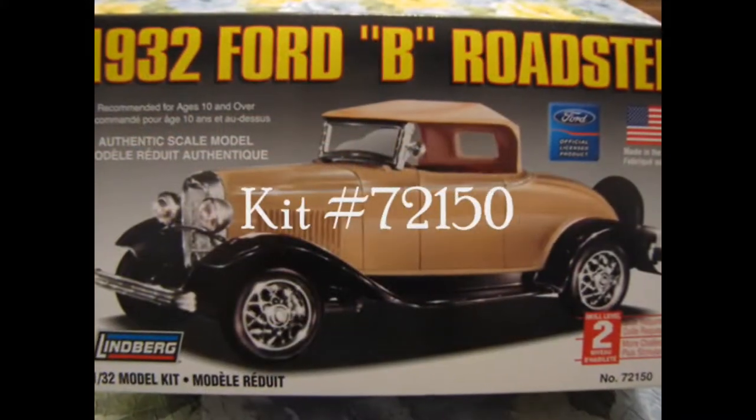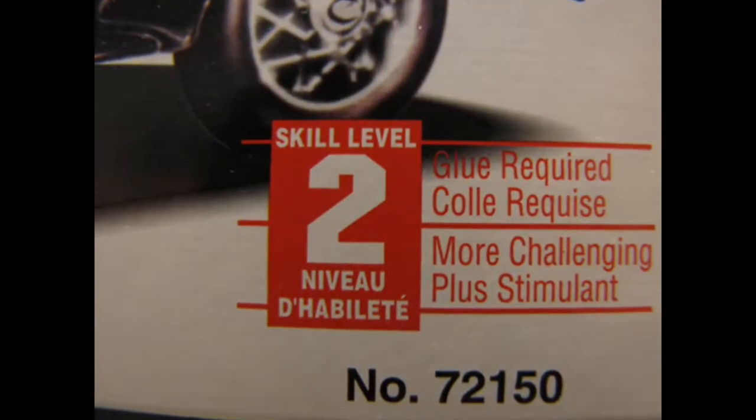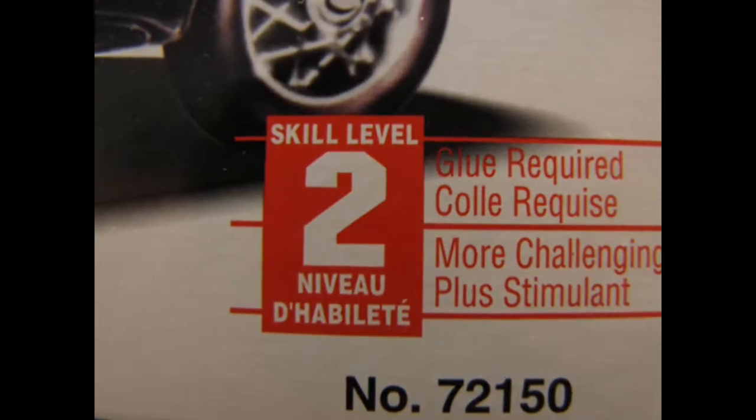Kit number 72150. This model is a skill level 2 kit, which means that you will need paint and glue to put it together.